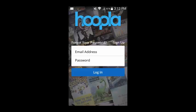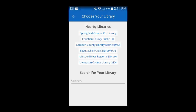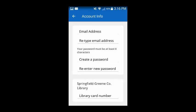After installing the app, you can create an account by selecting the Sign Up button. This will take you to a screen where you can select your local library. The one you want is the Springfield-Green County Library, which should be the first one on the list. On the next screen, you will need to enter your email address, create a password, and enter your library card number.